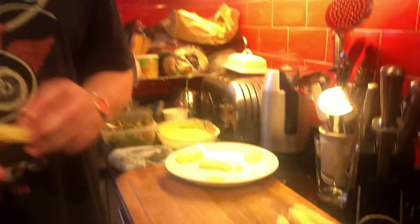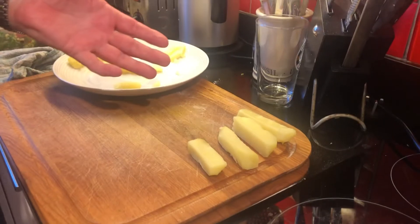Hey guys, welcome back to Hammers Park. Tonight I'm doing a traditional fish and chips dinner where I'm making triple cooked chips, which are the world's best chips. I've got some chunky chips cut and I've blanched those in salty water on a really low simmer for about 15 to 16 minutes, so they really are soft and cooked.